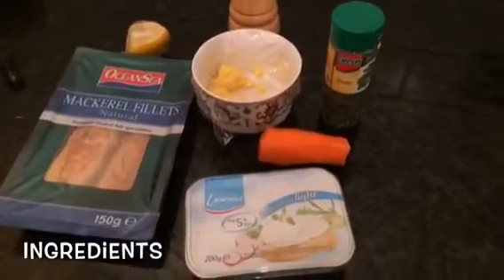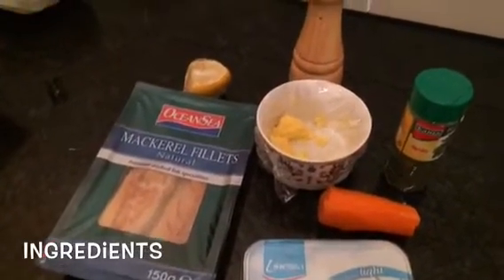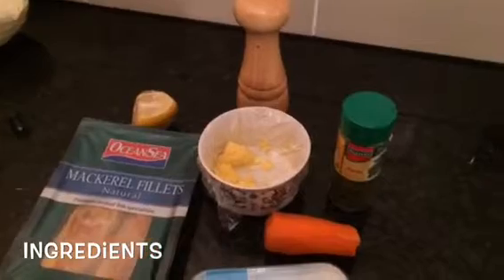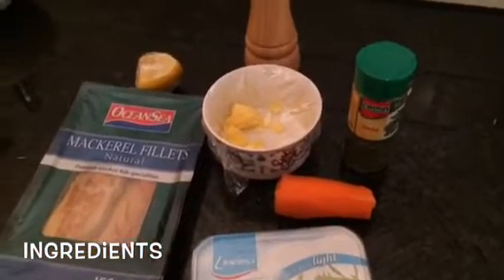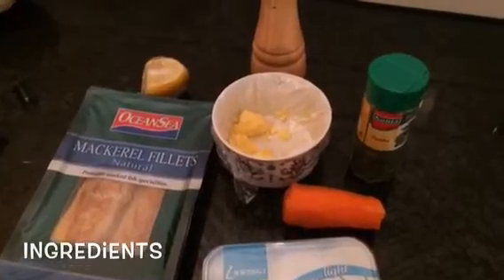Basically these are all the ingredients: cream cheese, mackerel fillets, a bit of lemon, pepper, parsley, carrot, and a tablespoon of margarine or butter — whichever you prefer.